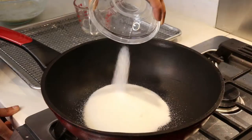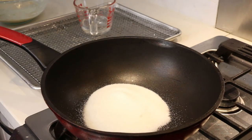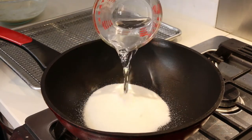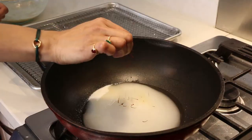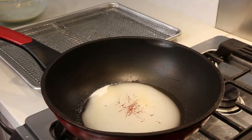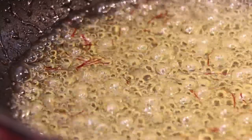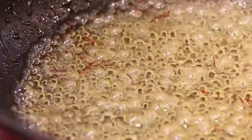Now we're going to hit the stove — we're going to make our sugar syrup and then fry off our malpuas and soak them in the syrup. Making the sugar syrup could not be easier: into the pan goes a little bit of granulated sugar, some water, and a pinch of saffron, the world's most expensive spice. We're going to bring this to a simmer, let the sugar dissolve, let it thicken slightly, then keep it to the side.